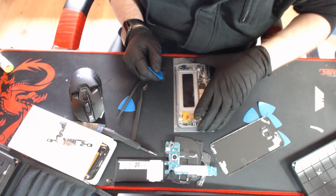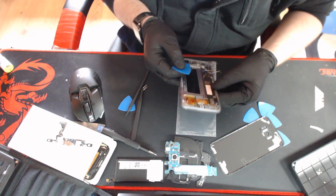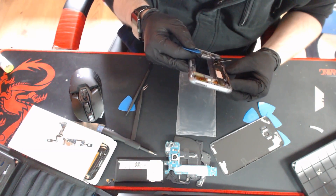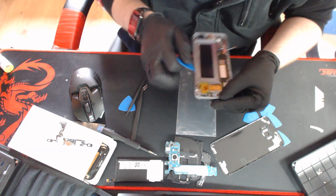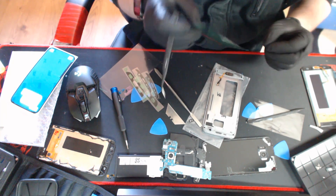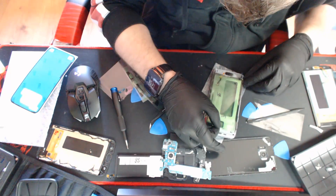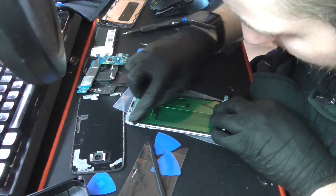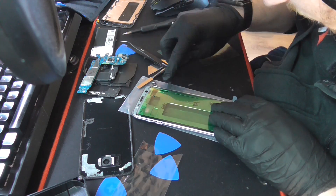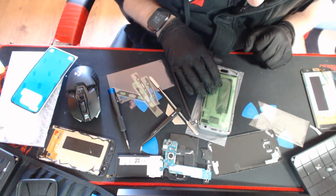I think in the iFixit guide they had already opened it, because it was a lot easier for them than it was for me — either that or I just ended up with really strong adhesive. Good enough, I think.